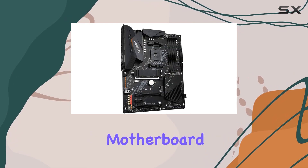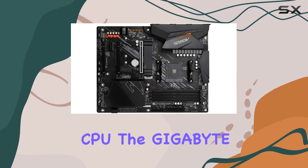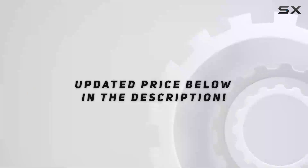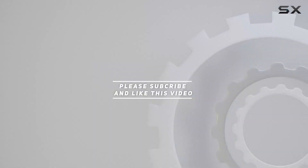If you're looking for the best motherboard to pair with your AMD Ryzen 5000 series CPU, the Gigabyte B550 Aorus Elite V2 is undoubtedly a top contender. Check out the video description for updated pricing, and thank you for watching.